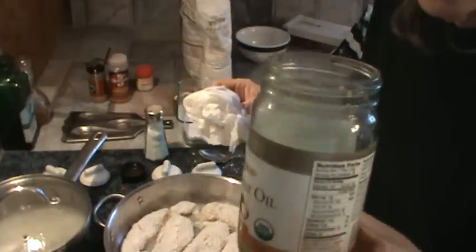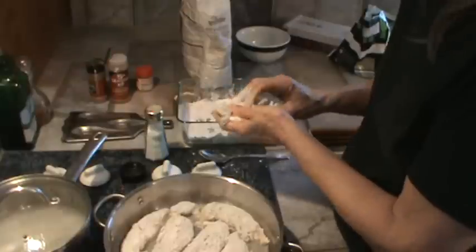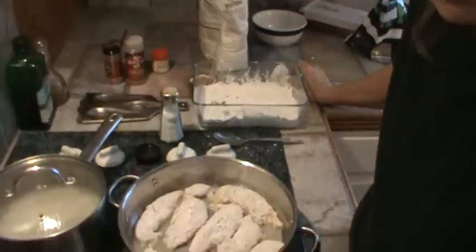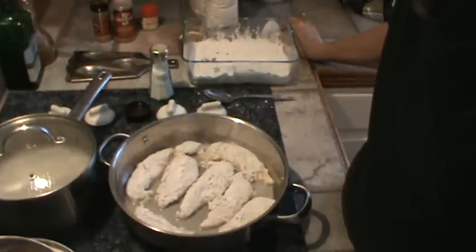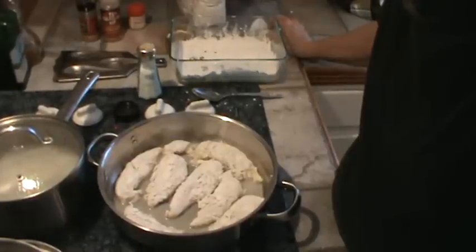It's kind of expensive — more expensive than regular canola oil. But anyway, we're going to get all this stuff going. Since this chicken is getting browned on both sides, we'll be back and I'll show you how I do the little gravy on it. Back in a few minutes.